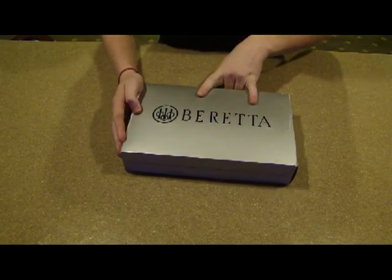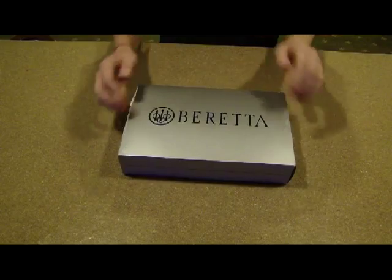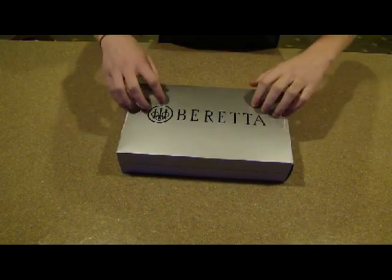Alright guys, here's the Breda PX4 Storm. Just picked this thing up a couple hours ago. So we're going to do an unboxing.